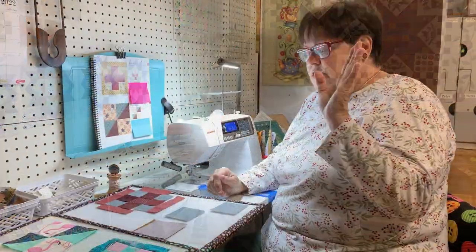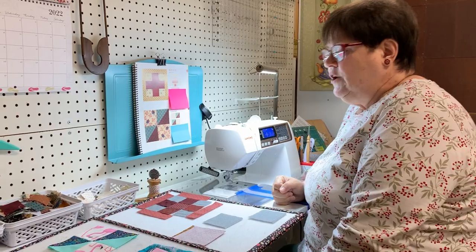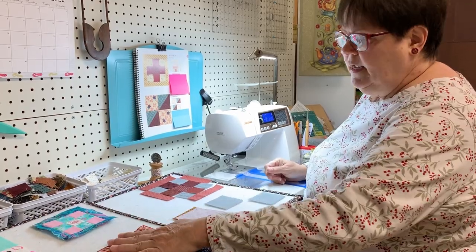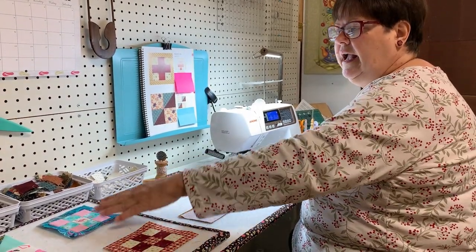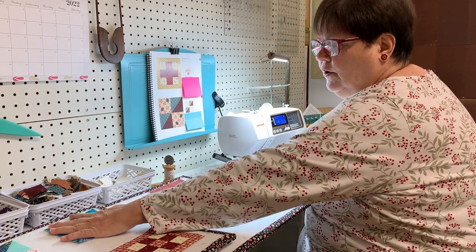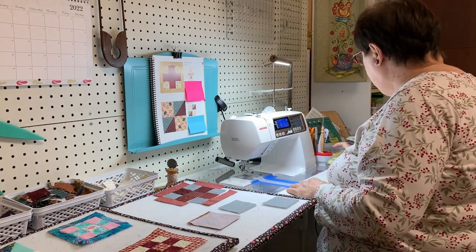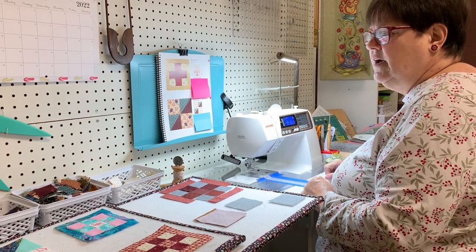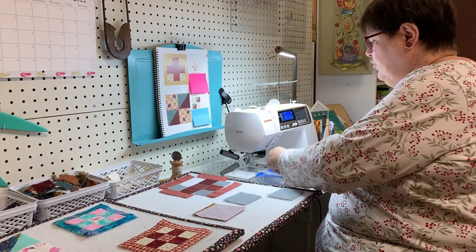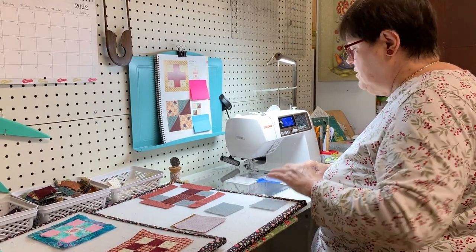Let's go over to the sewing machine. This week's blocks are pretty simple. We'll start with block number 39, which is called the Red Cross. I stay pretty true to the Red Cross theme in mine. Cappy just went helter-skelter and did the Flamingo Flash on her Red Cross. Everybody marches to a different drummer — or beats to a different drummer. Maybe somebody can put the correct saying in the comments.